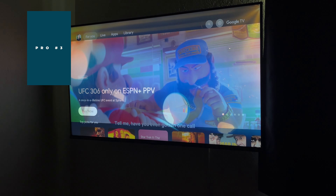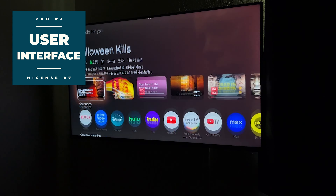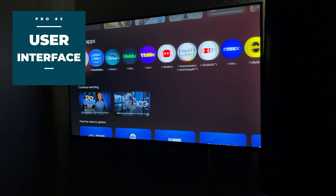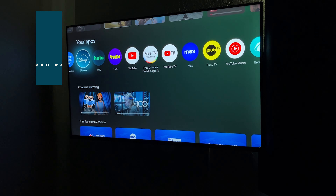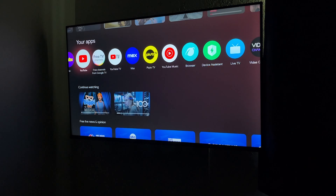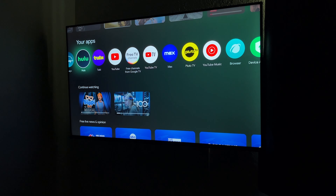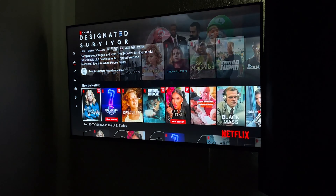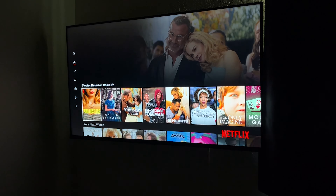The third pro on this list is the interface. The Hisense A7 utilizes the Google TV smart platform, and in my short experience using Google TV-based TVs I'm growing to really love it. The platform seems snappy overall and the A7 is no exception — there's little to no lag when powering on and selecting what you want to watch, which is great because more often than not budget TVs are on the sluggish side. Surprisingly, this TV moves more quickly than my LG OLED, which costs more than double the Hisense A7.